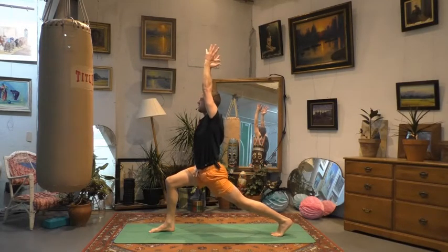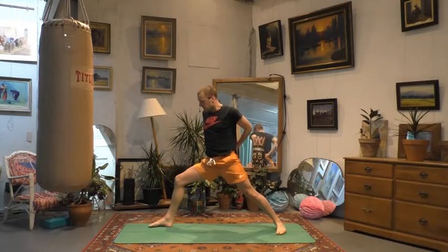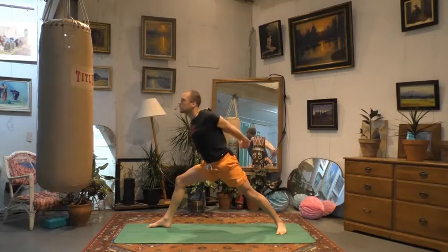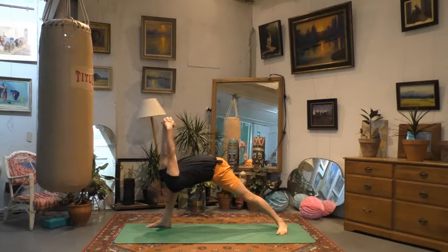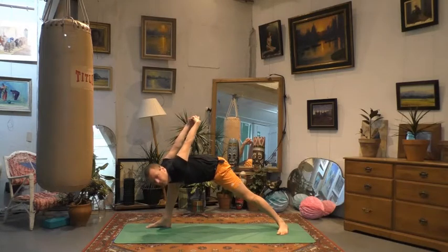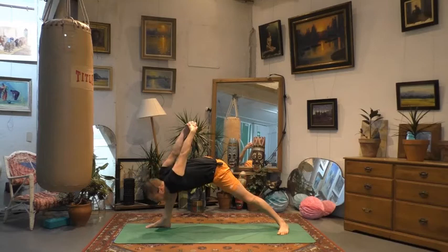We'll open it out to a warrior two — back foot going down, arms going nice and wide. Make sure your right knee is above the right ankle. You want to go as deep as you can into your hips so the right thigh is kind of parallel to the ground. Arms symmetrical, take the gaze over your right hand. Don't forget to breathe. From here, we're going to interlock fingers behind the back. Shuffle the right foot all the way out towards the right. Breathe in to puff up the chest, and then as you exhale, humble warrior — right shoulder just inside the right thigh, continuing to get into the shoulders. Sweep up and over with the arms.